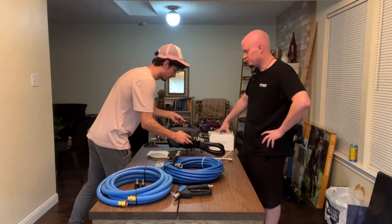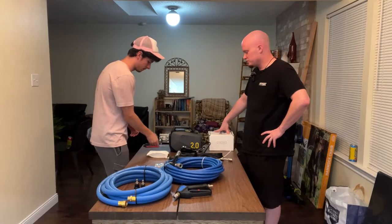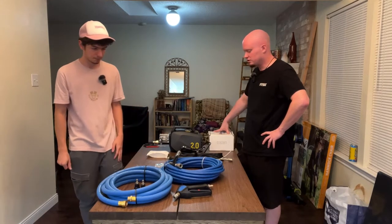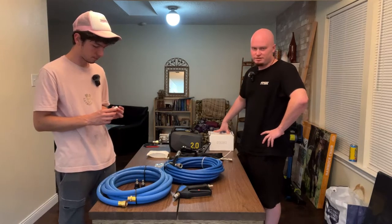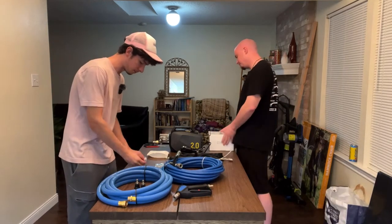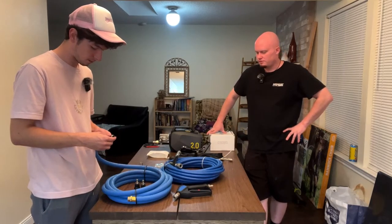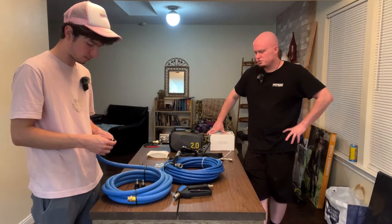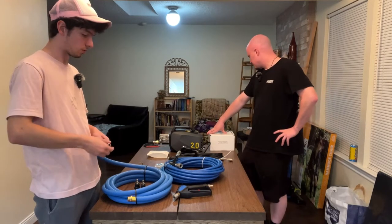That's a big thing when it comes to personal use, and also if you've got a customer who wants a detail done — you're saving time, basically. That's pretty much it for the unboxing on the pressure washer, hoses, gun, wand, and fittings. Everything looks terrific.